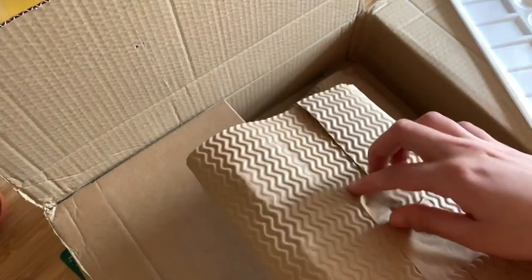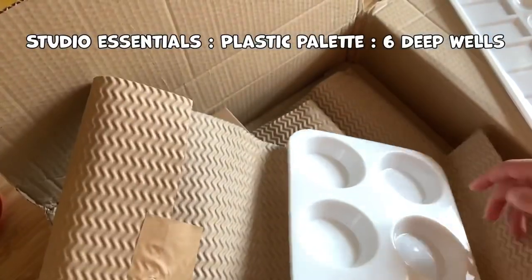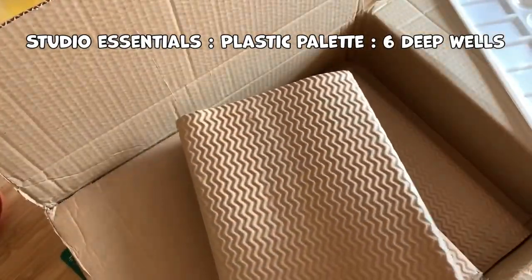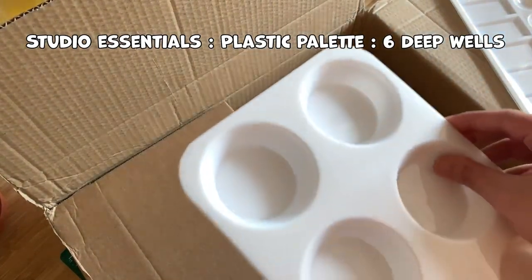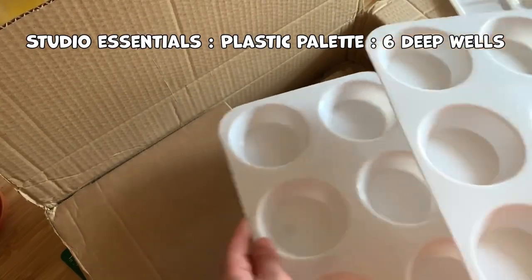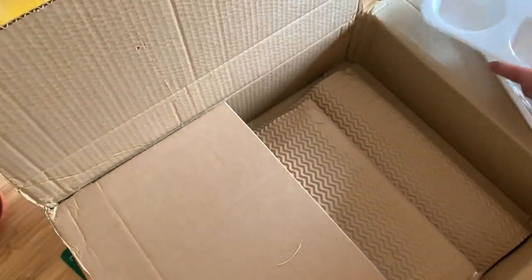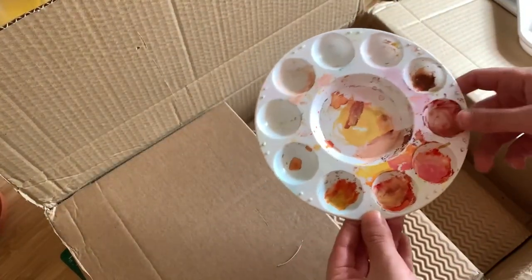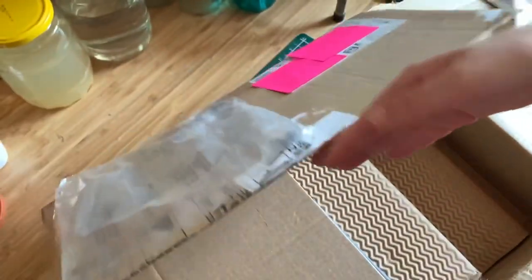The first three items I bought from Jackson's Art Supplies were plastic palettes. I got these because I've been needing more palettes for years — I've only ever had one plastic palette that I just kept reusing over and over without washing properly. Here it is — it's stained permanently with acrylic inks and stuff like that.